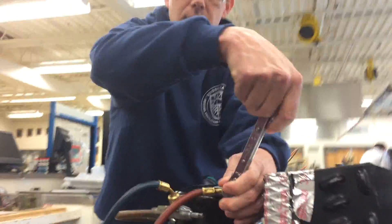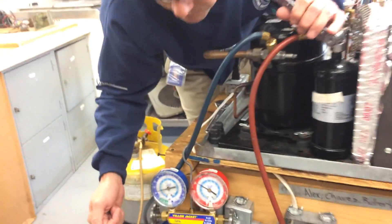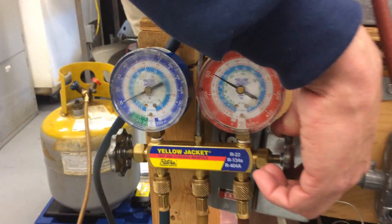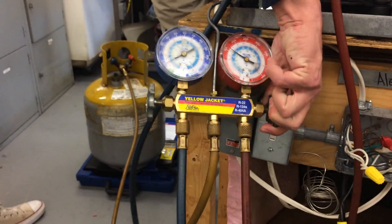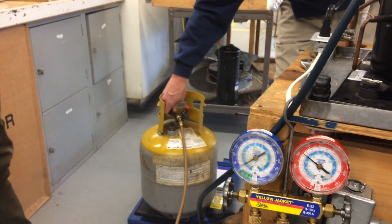Watch the pressure here — it's going up because all the refrigerant is trying to get through and it can't. We're going to purge the hose first before we open this. I'll purge right here and you'll see a little bit of liquid come out after two Mississippi. There's the liquid — now it will go into the tank and we can watch the tank number go up.